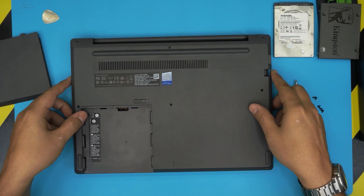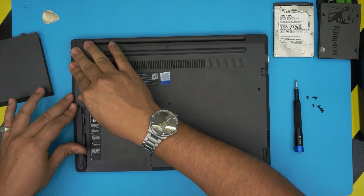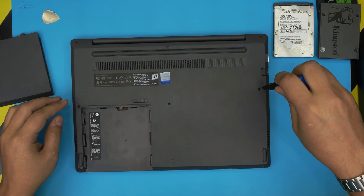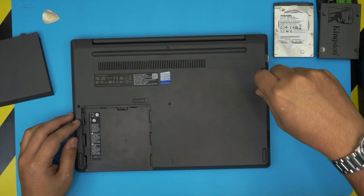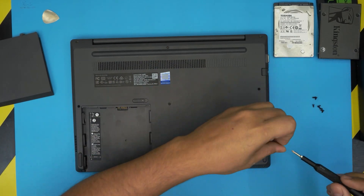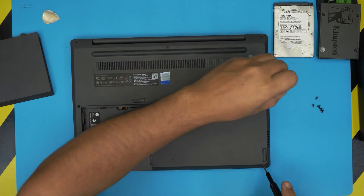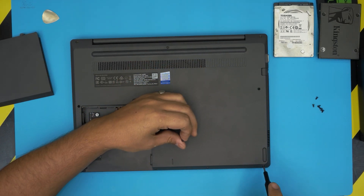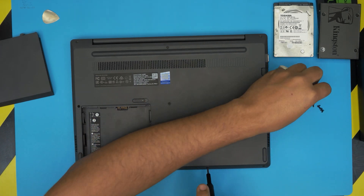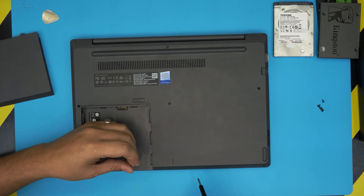Grab the bottom cover, bring it over, align it nicely, and push down the corners — make sure you hear those clicks. Then put down the bottom screws on the bottom case. I hope this video helped you out. If you have any questions or requests, feel free to leave them in the comments and I always try to answer all of them. Thanks for watching and I'll see you in the next video.